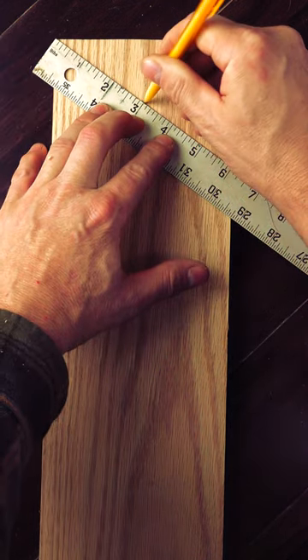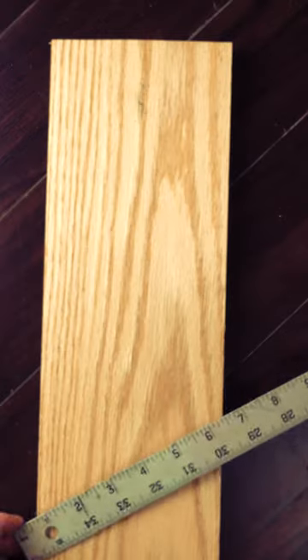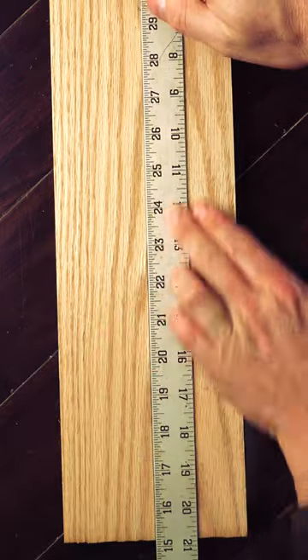To add a line on my stock, I'll start off by adding my first mark, flip the tape, and do this on the opposite side, connecting the line with a straight edge.